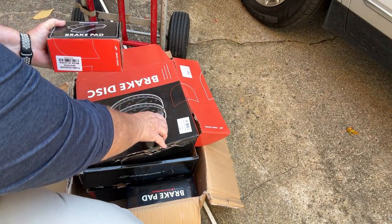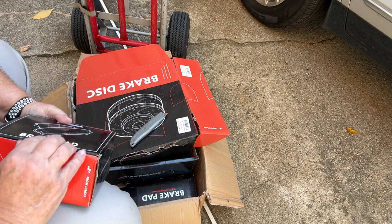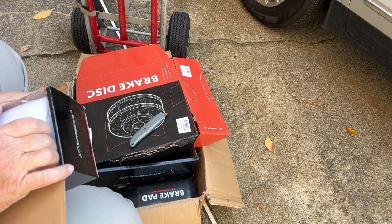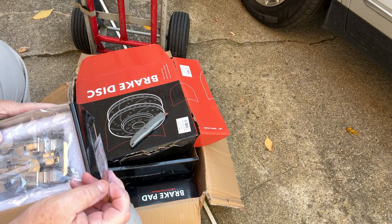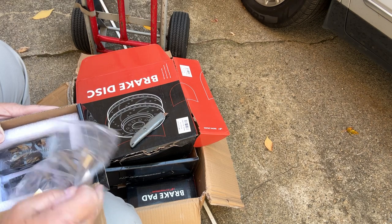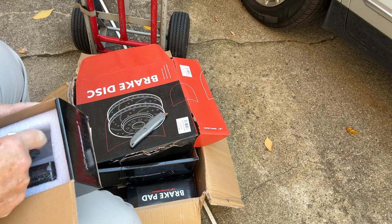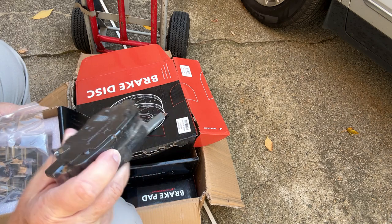These are ceramic pads — I wouldn't want to use anything but ceramic. They come with some lube, it tells you where to put it, and they come with the hardware. These are the pads for the back brakes because they're small — these are the back brake pads and they're ceramic.